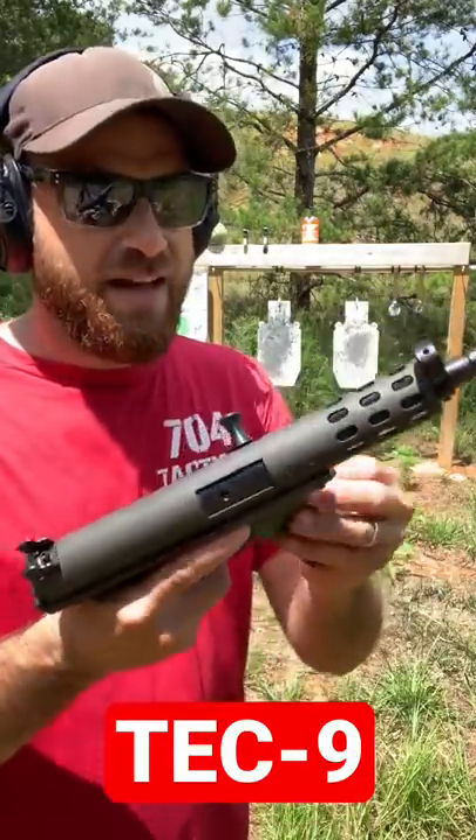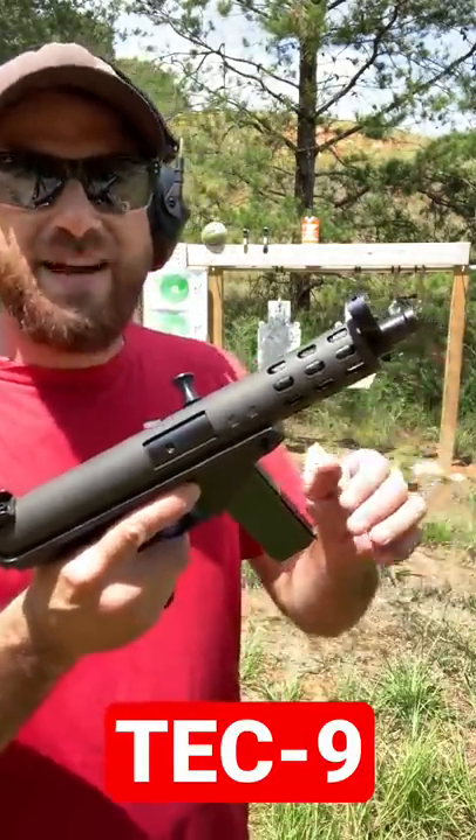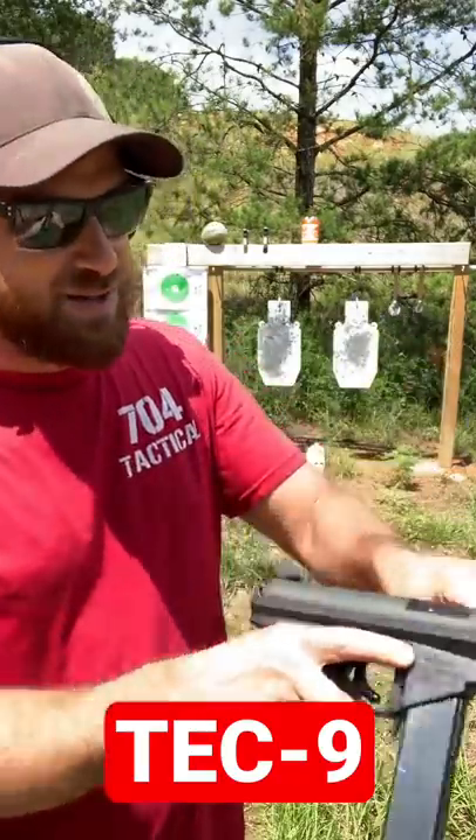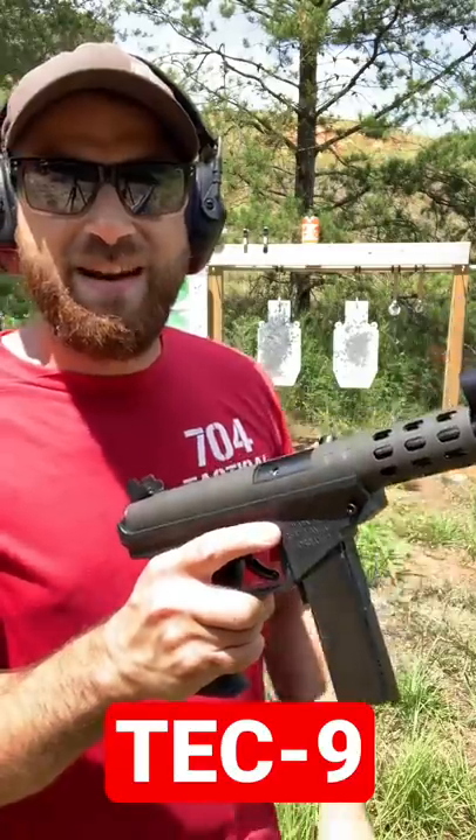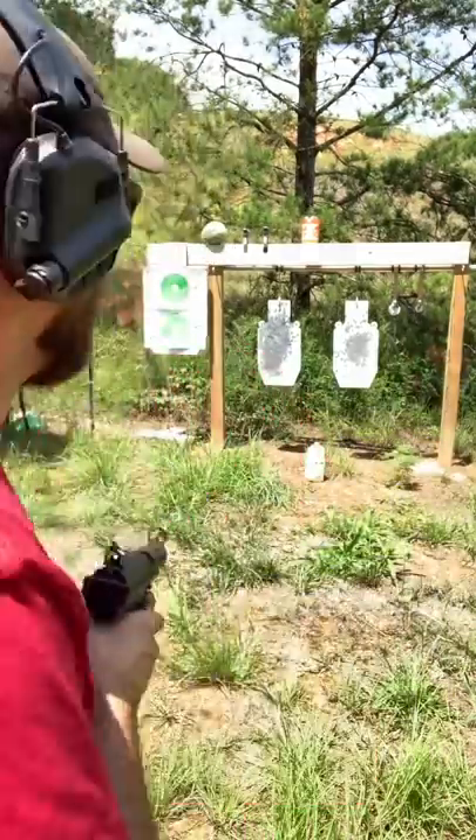This is a copy of a Tech 9, actually a direct copy, and I've got a ton of requests to do some shooting with it. So I'm going to blast some random stuff like some sodas, and then I'll take you behind the sights and shoot some steel. This should be fun.